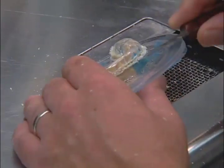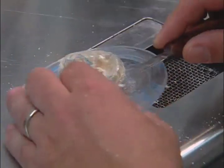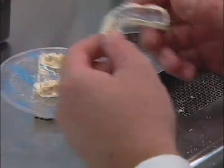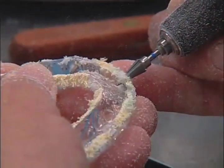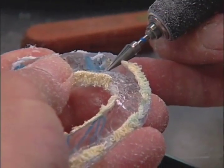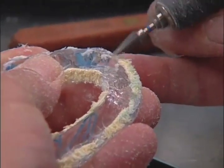Once you've cut the disc, remove the splint as shown. Now you're ready to begin your trimming. Using the cross-cut carbide, begin to fine-tune and smooth the edges of the Urcolok Pro.